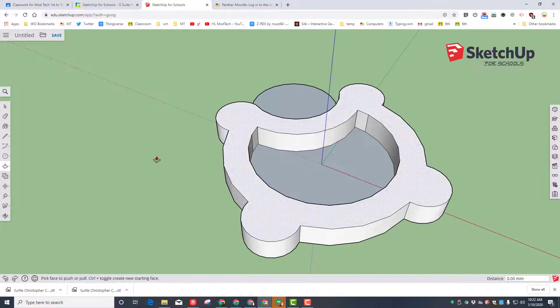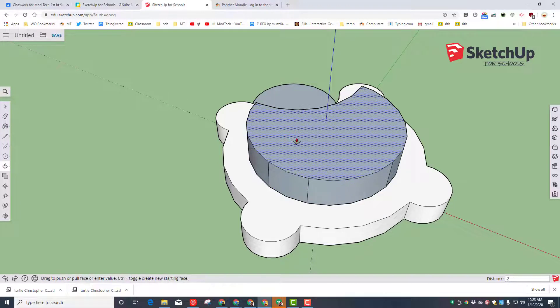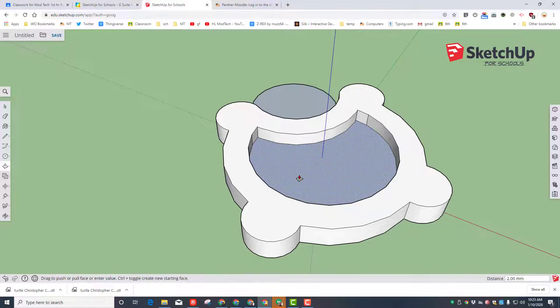Lift the shell up, type the number 5 and press enter — it will be five millimeters on that side. Take the belly and lift it up a little, then type the number 2 and press enter so that it's raised up two millimeters as well.